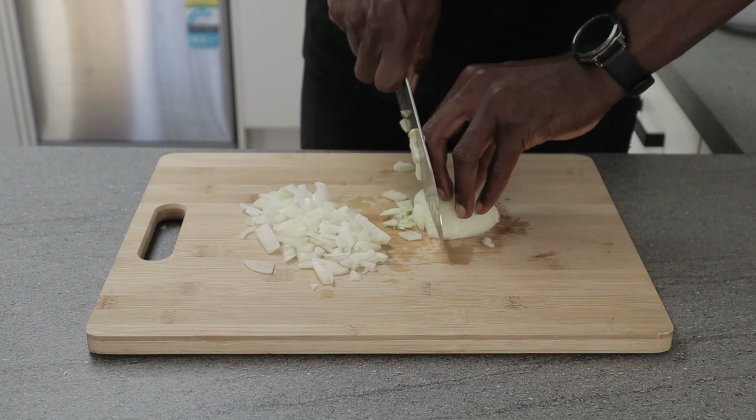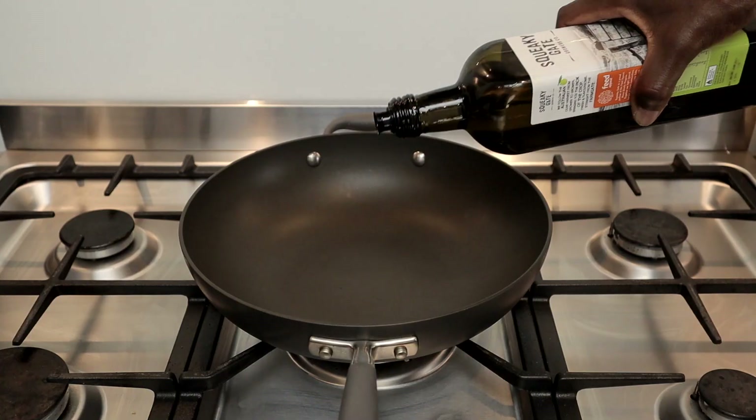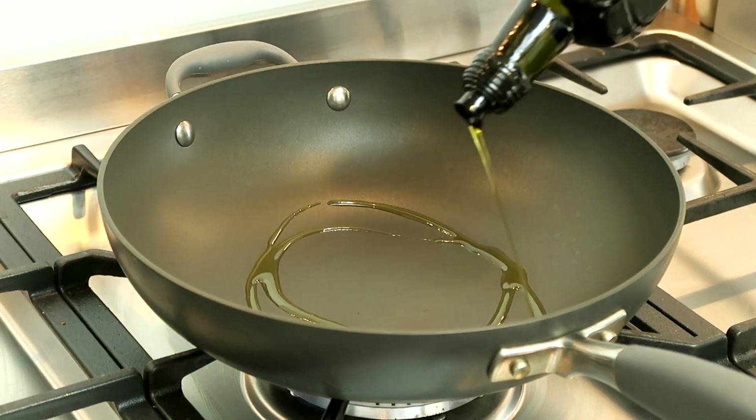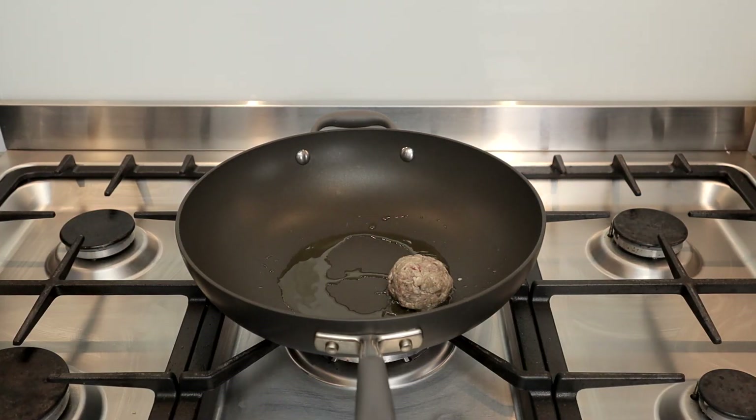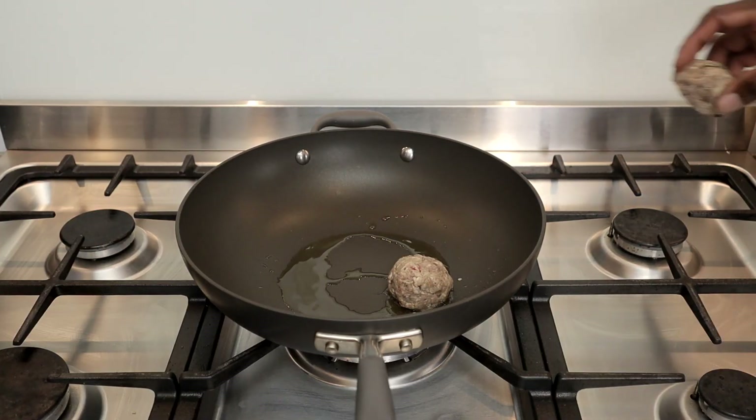Alright, I'll proceed to making my tomato and basil sauce. I'll start by chopping an onion and some garlic. Then heat about two tablespoons of olive oil in a large pan and sear my meatballs for about a minute on each side on medium to high heat.